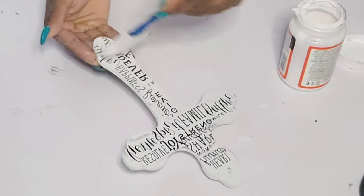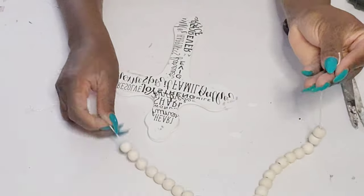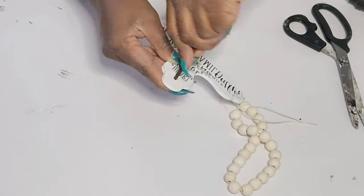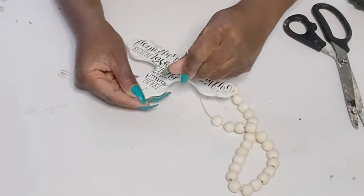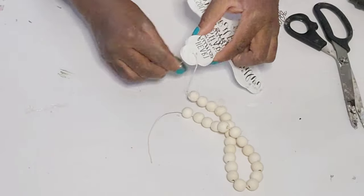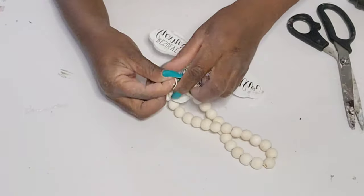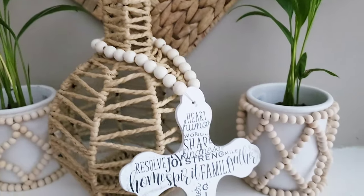For the hanger, I have these beads from the Dollar Tree. I cut the string and took some of the beads off because I didn't need my hanger to be that long, but these come already strung from the Dollar Tree and you get a nice amount of beads. I'm just going to string that through the hole and tie a simple knot in the back — two knots to keep it nice and secure. Then I'll cut off the excess cord. I really do like how this one turned out.